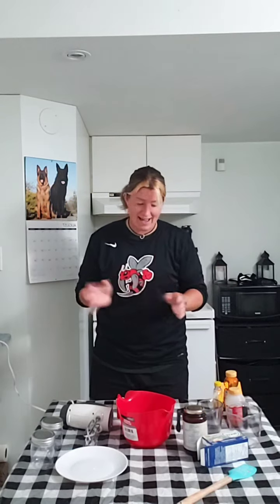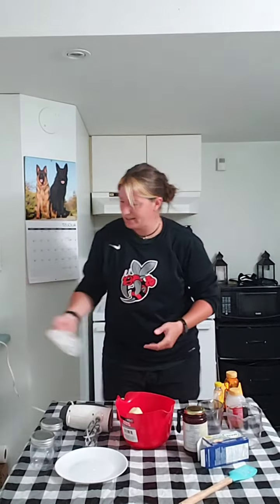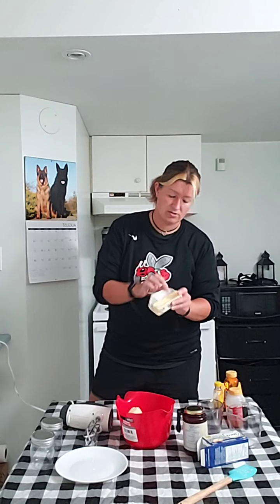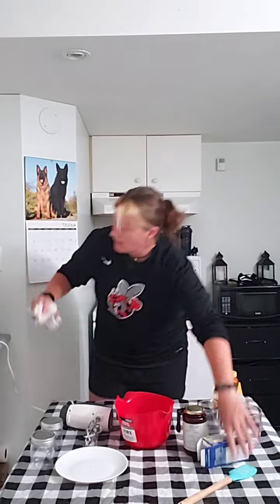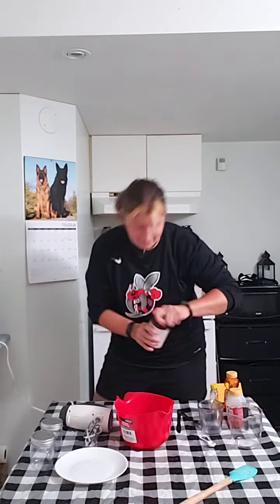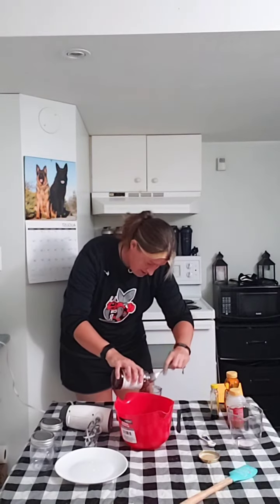First, we're going to put your softened butter into the bowl — you want two sticks of it. This has just been sitting on the counter for about an hour. It probably would have melted faster if I put it outside — it's a little warm today. So that's the butter in. Next you want half a cup of raspberry jam — put half a cup in.